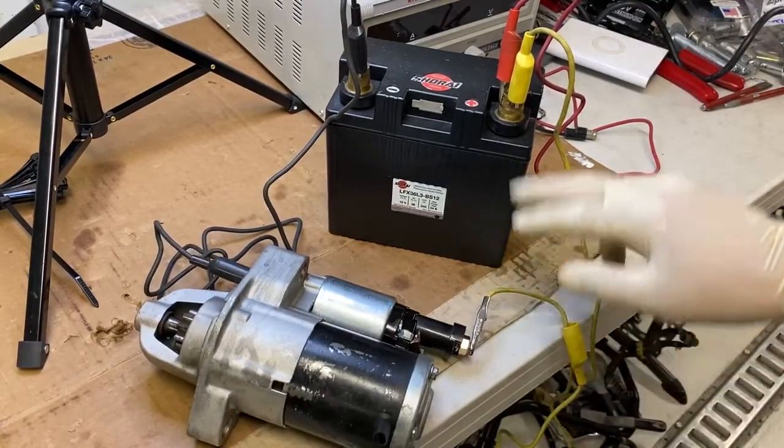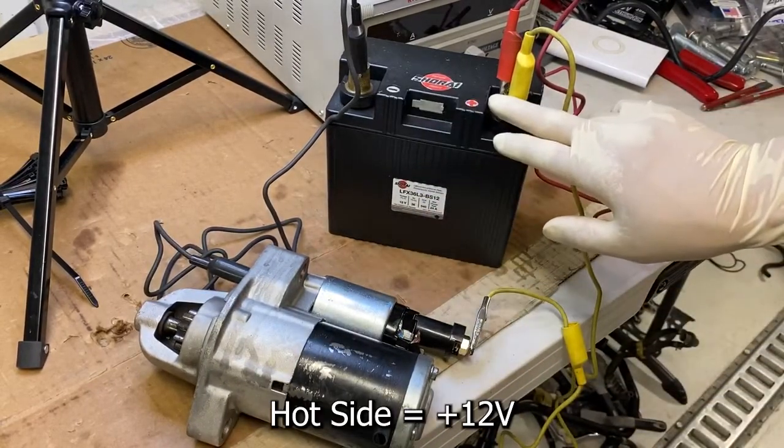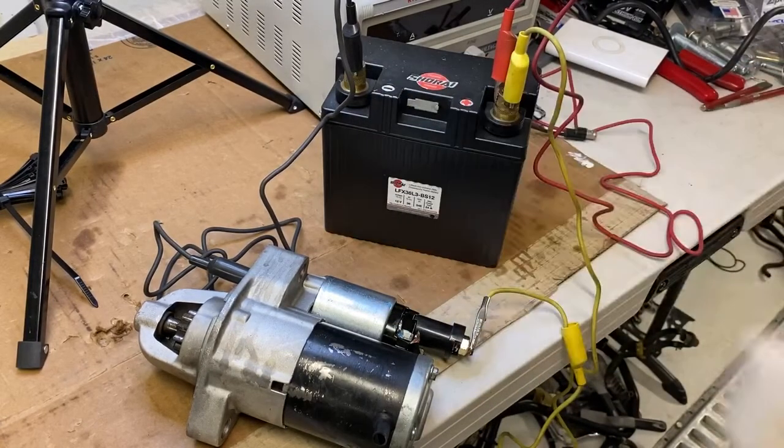Also, don't connect the hot side and the ground side of the battery together, whether it be the leads or these two pieces as well.